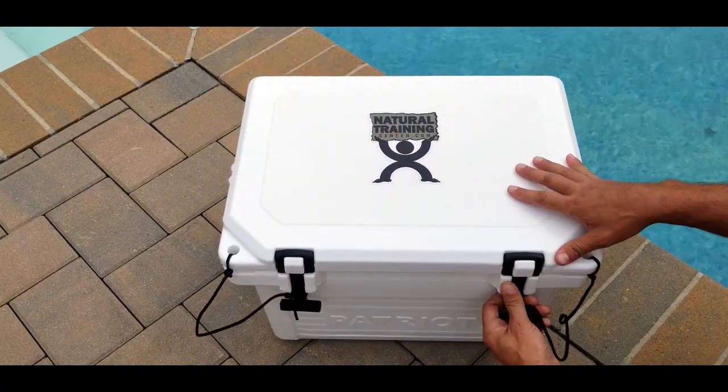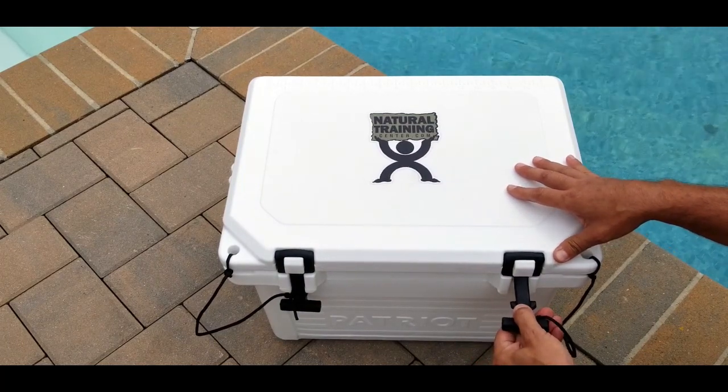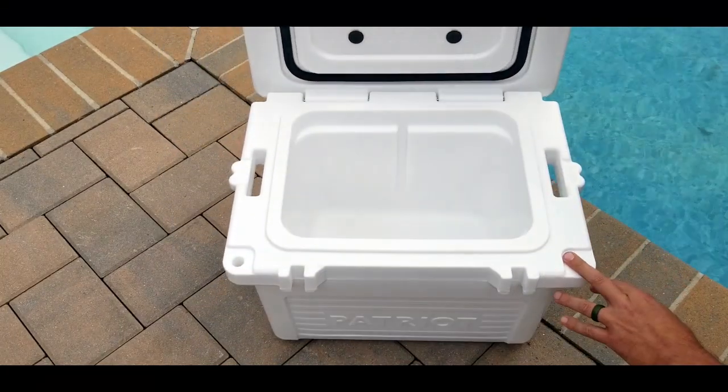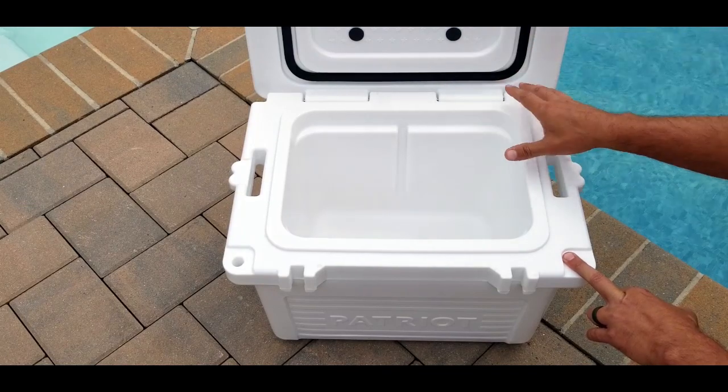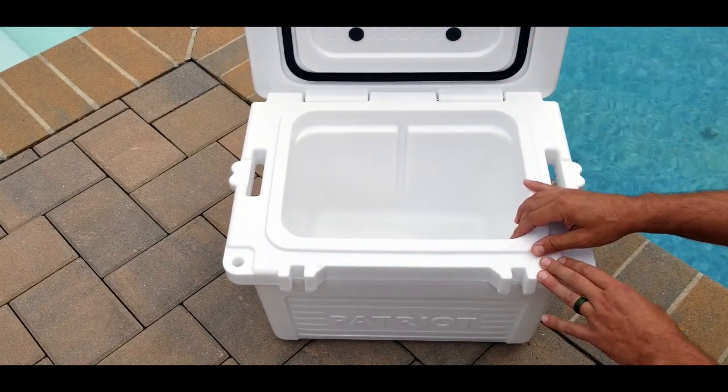As far as the latches, I like the way that they open. They're commercial-grade latches — really thick rubber — so you can go ahead and lift them up and have access to the cooler itself. The logo and everything in the Patriot name is inspired by the American flag, which is very cool.